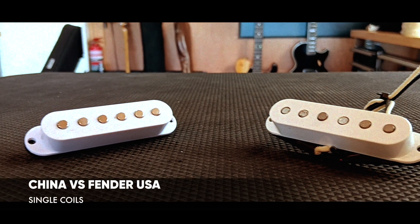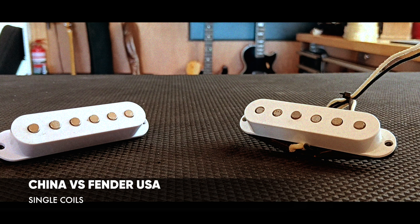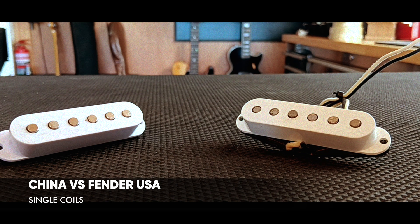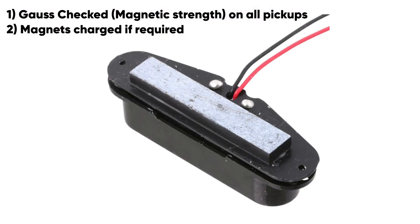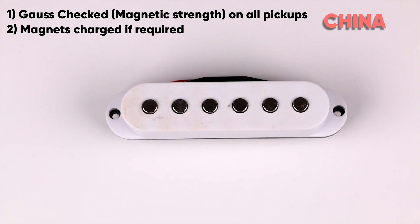First up we have a Chinese single coil pulled from a Squier and a Fender USA Standard Stratocaster pickup. The difference between these two is that the Chinese one uses a ceramic bar magnet across the bottom of all six pole pieces, whereas in the Fender USA pickup each of those pole pieces is a magnet in itself.